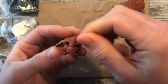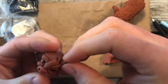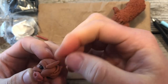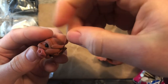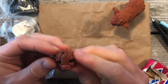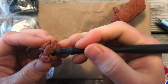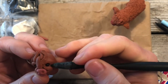Now I'm going to take some more clay and make a few little swoops for the cow's hair. Once you have all those, we can take our silicone dowel tool and smooth everything in.